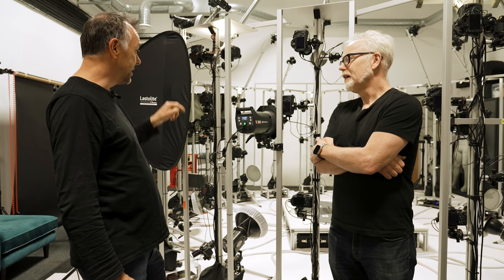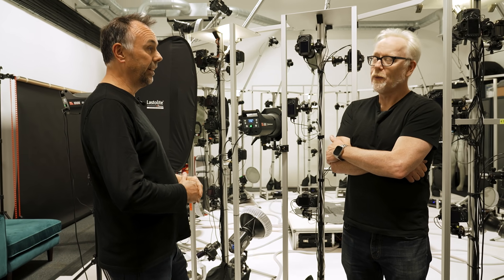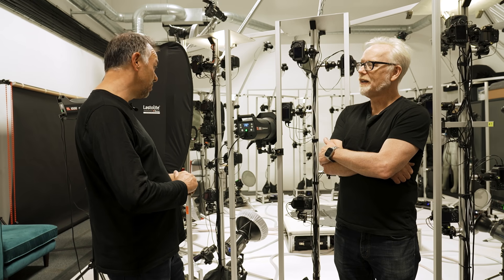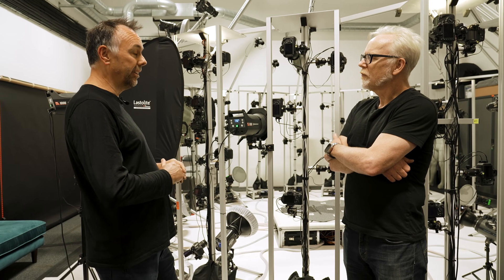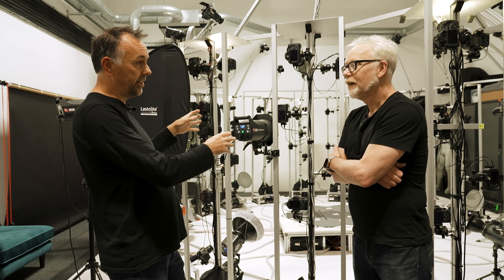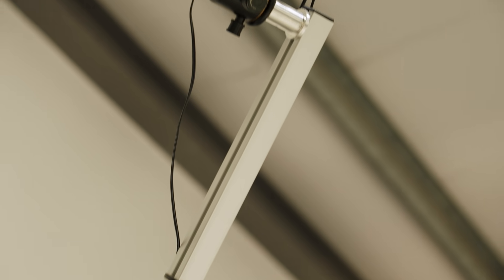When we started building our first one of these, there was one other in the country and probably none in Europe. I'm not sure if there were any in the States — maybe one. Now as you say, it's standard. Every film studio will have one of these, and when actors come off the set they'll go straight in for a scan. It's almost a daily thing now.